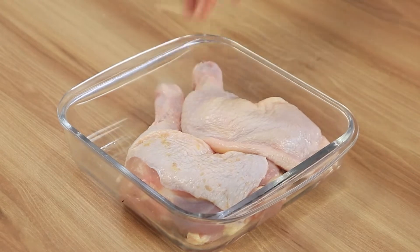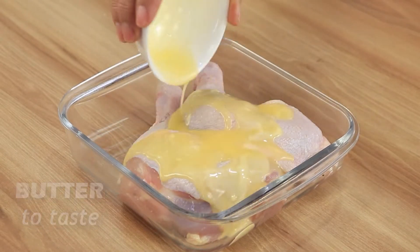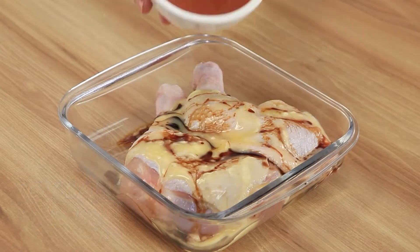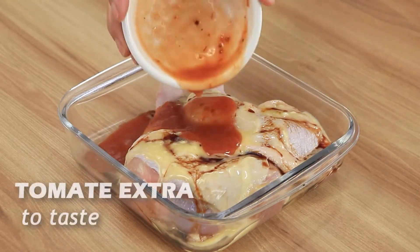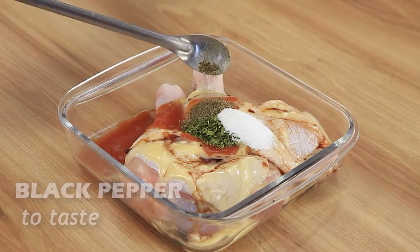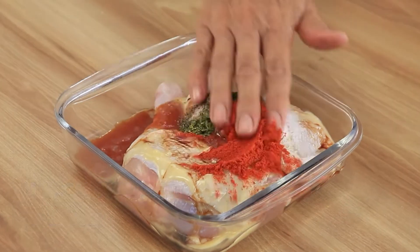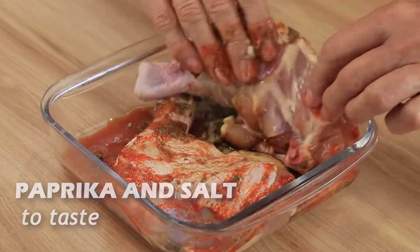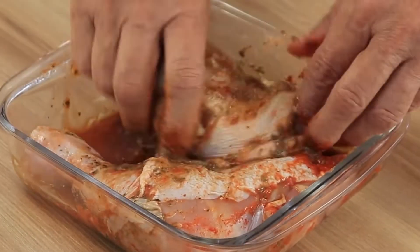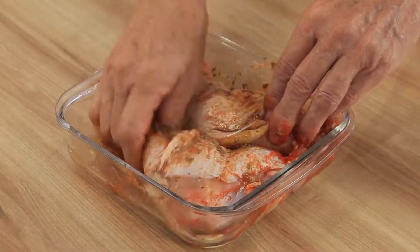Prepare two whole chicken legs. Add 25 ml each of melted butter, soy sauce, and tomato extract. Then add to your own taste dried parsley, salt, black pepper, and paprika, and rub the legs thoroughly.